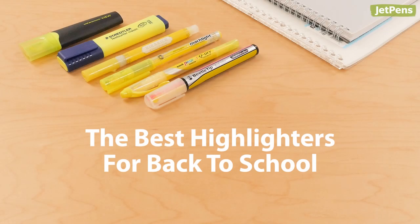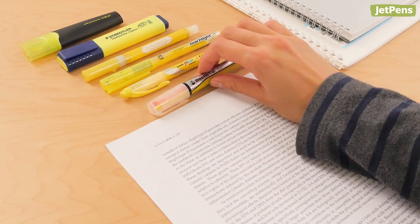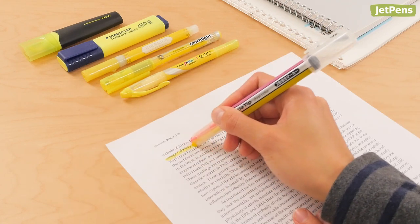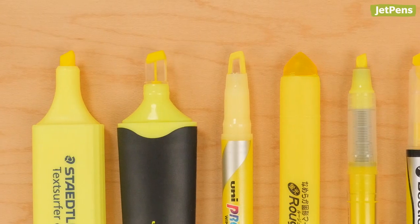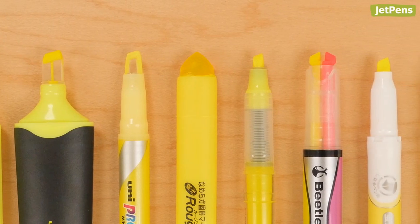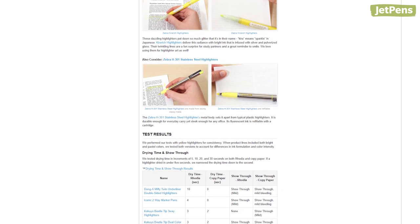The best highlighters for back to school. Highlighters are one of our favorite tools to use in school. Their eye-catching colored ink helps pinpoint key pieces of information in textbooks, novels, and written notes. We tested all the highlighters we carry to see which are the best for students. You can see all of the results on our blog linked in the card above.